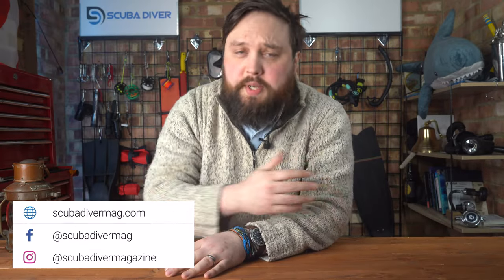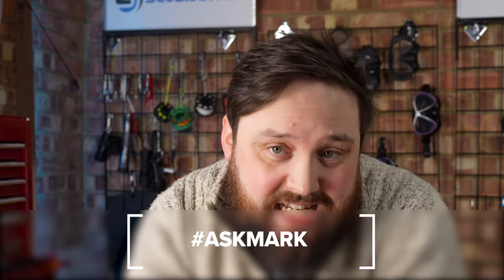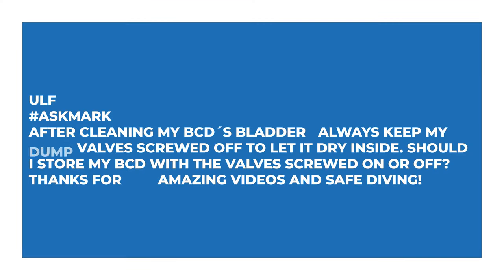Hi everybody, I'm back answering your scuba diving questions. Welcome to Scuba Diving Magazine and welcome to Ask Mark, a scuba diving Q&A. It's a weekly thing — if you have any scuba diving questions, pop them down in the comments and use the #AskMark hashtag. This week I'm answering questions about BCD cleaning, Pelican cases, cold water gloves, long hose routing options, and computer comparisons.